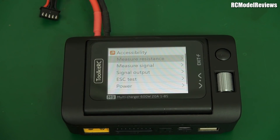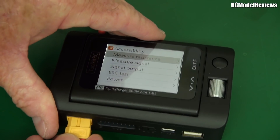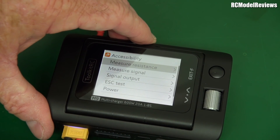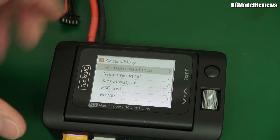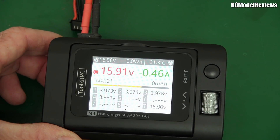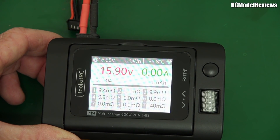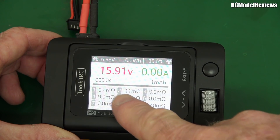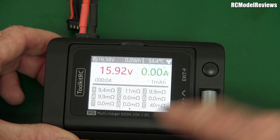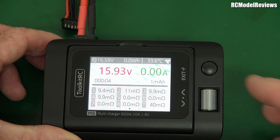Let me show you some of the quick features. We've got internal resistance measurement. Let's actually plug a battery in and demonstrate that. 'Battery connected.' Plug in the balance lead and let's do the measure resistance thing. So it's sucking two amps out of the battery. And it's told us we've got 9.4, 11, 9.9, 9.9 milliohms for a total resistance of 40 milliohms. That's pretty good. Pretty quick. I like that — that's kind of nice.